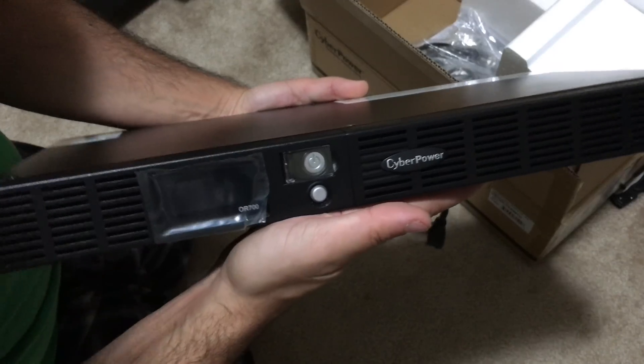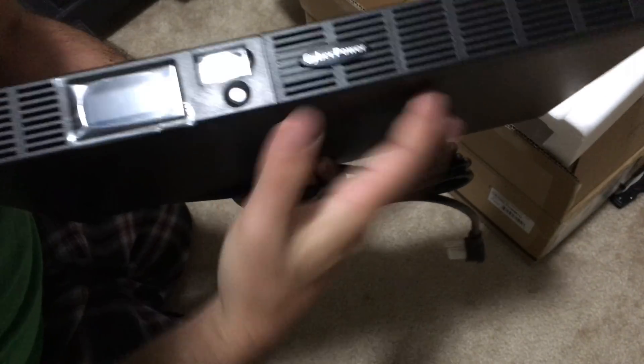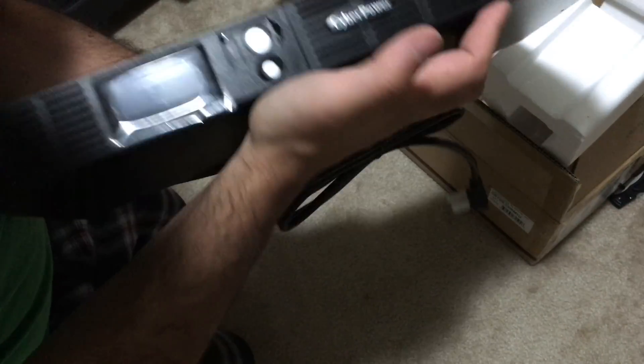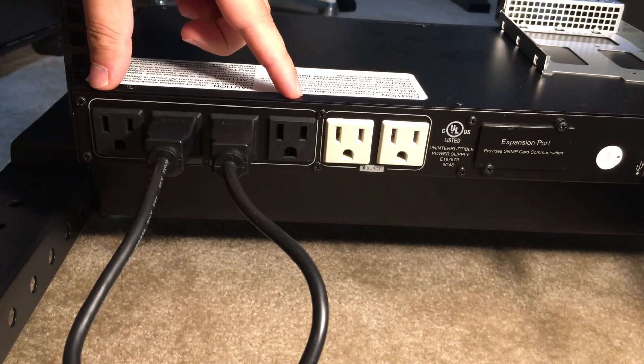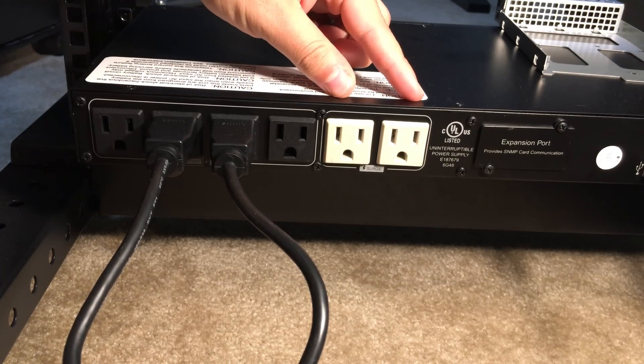The UPS itself is actually 1U, and 1U is a standard server height, so this is 1U and 19 inches in width. On the back side of the power supply we have four ports for battery and surge, and two ports for just surge.